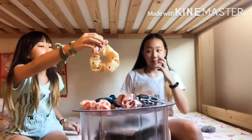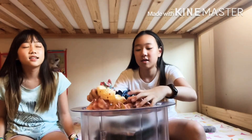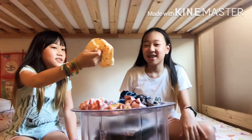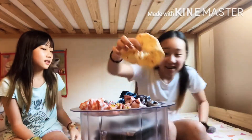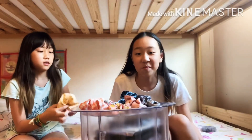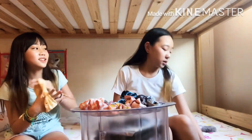Are you done? I picked two. Let's do it again. Done? Yeah. I got the yellow. This is cute. How many rounds? Three.